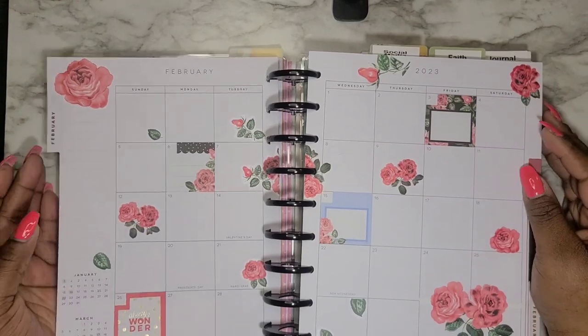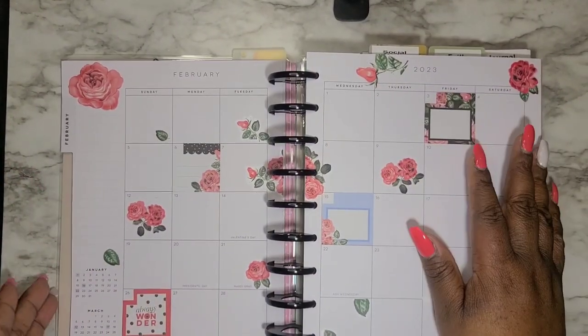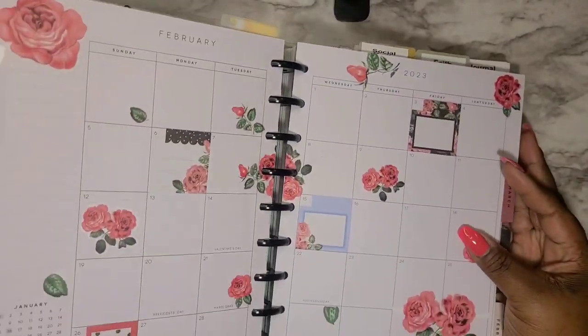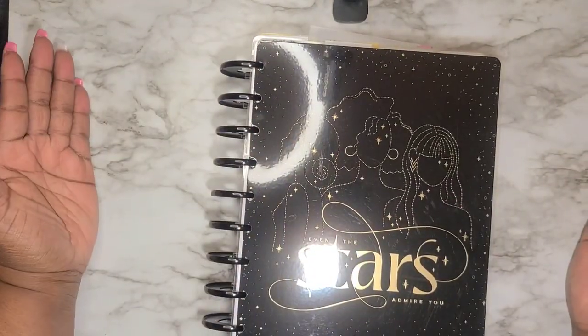It's not catching at all, and then I can close it and there shouldn't be any issues. And there you go!